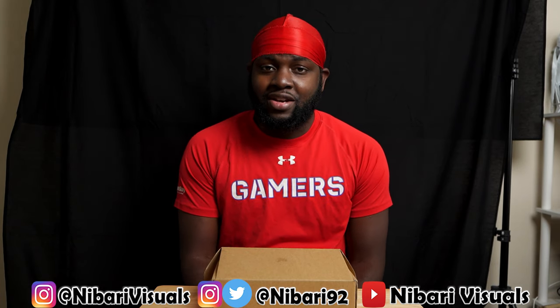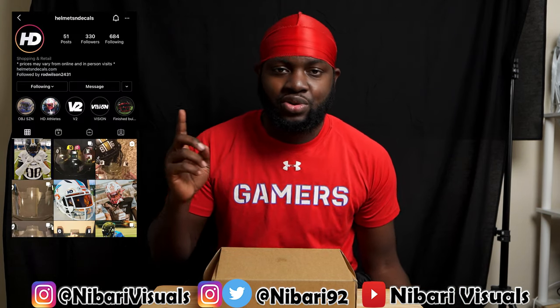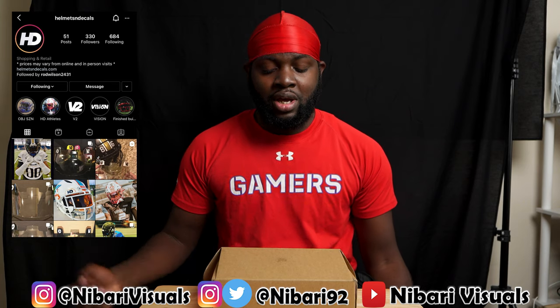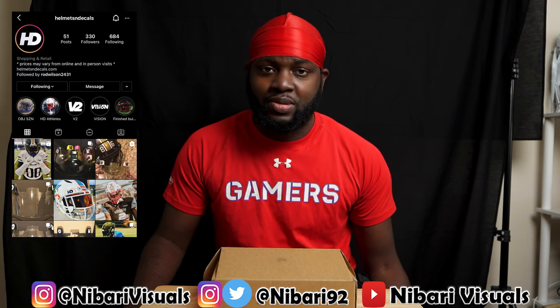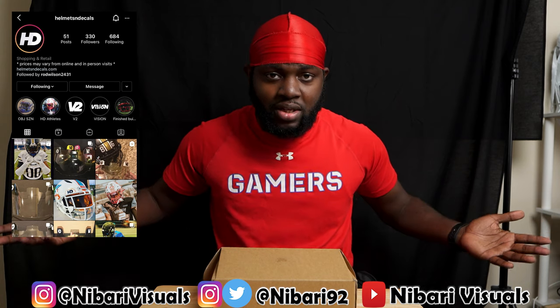What it do, what it be — it's your boy Nabari and we back again with another video. We got another visor video for you guys. I just want to give a huge shout out to Helmets and Decals — I'll put their Instagram on the screen and it'll be down in the description. They hit me up and asked me if I wanted to check out some of their visors.